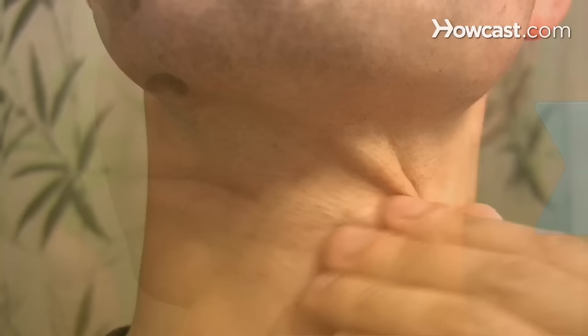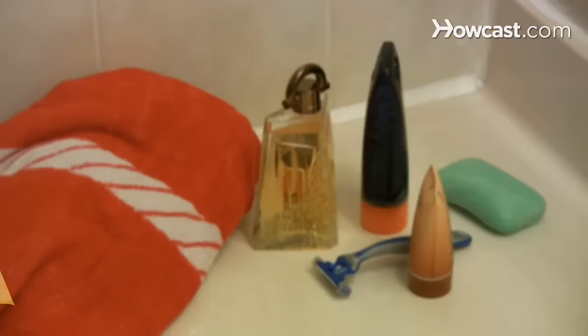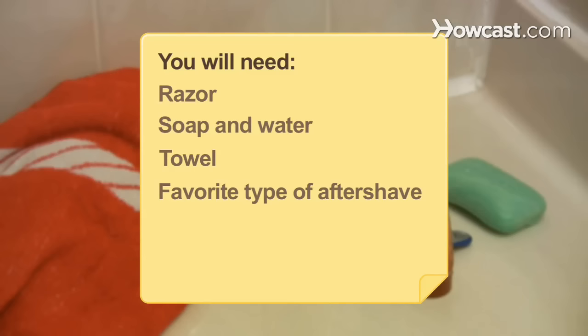How to Apply Aftershave. If you want to avoid bumping and irritation and attract ladies with your scent, follow these simple rules for splashing on aftershave. You will need a razor, soap and water, a towel, your favorite type of aftershave, and the ability to use aftershave in moderation.